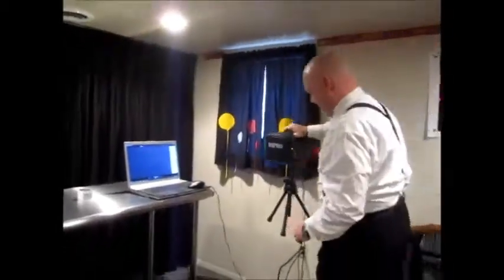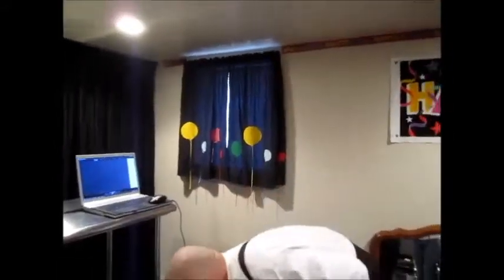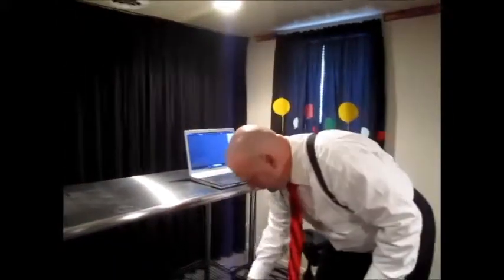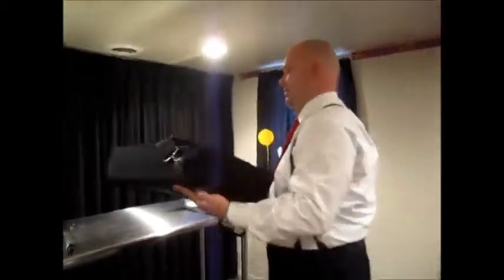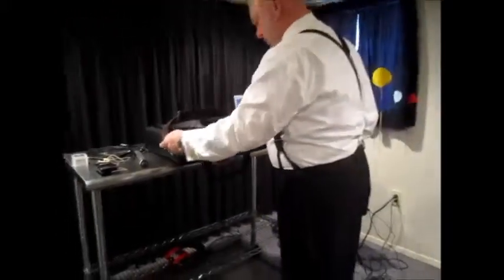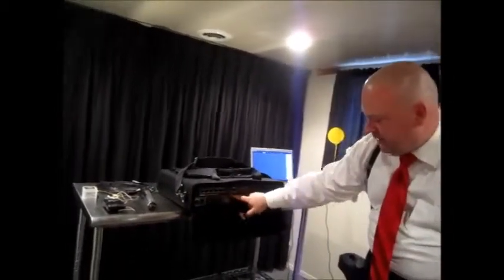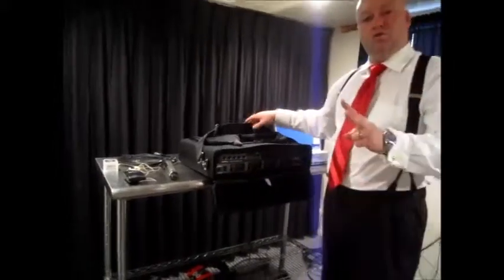We're going to set the MA-101 off to the side. Now we're going to talk about the road show box. This road show box is built to the exact specifications of speaker trainer Joel Bauer. We'll take a look at the front panel — on the top there's a four-channel mixer, and on the bottom it has the microphone receivers. Some are built with two and some with four.